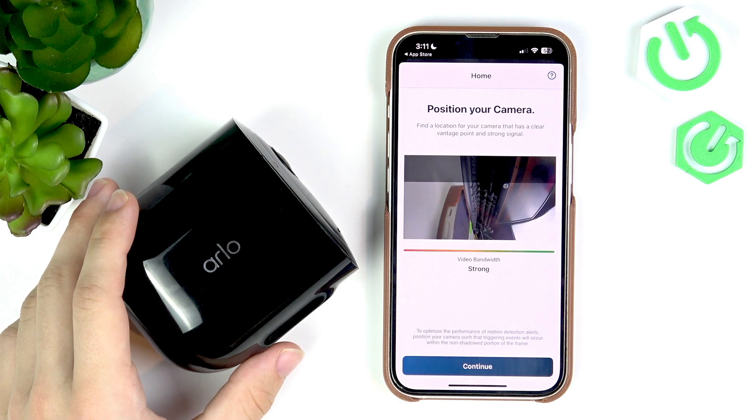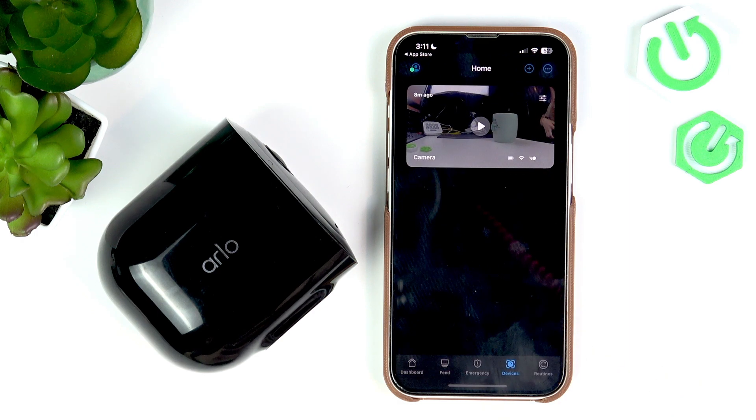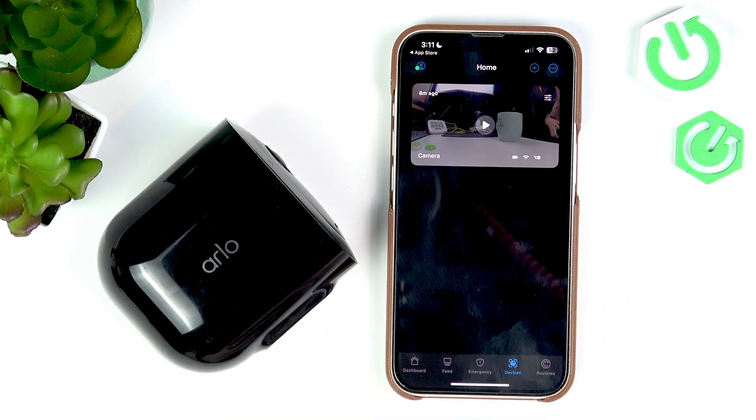Now you may need to position your camera so it looks fine. Click on 'Continue' and finish. Everything is set up now — feel free to use the app. I hope this video was helpful, don't forget to like and subscribe, see you in the next one!